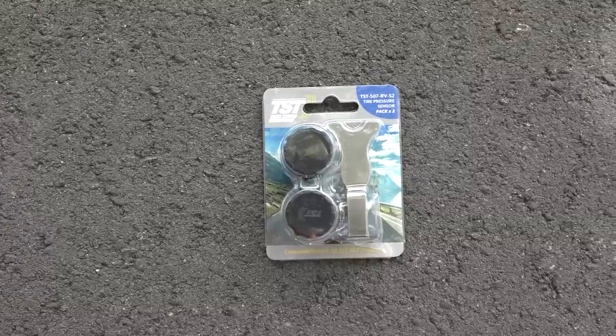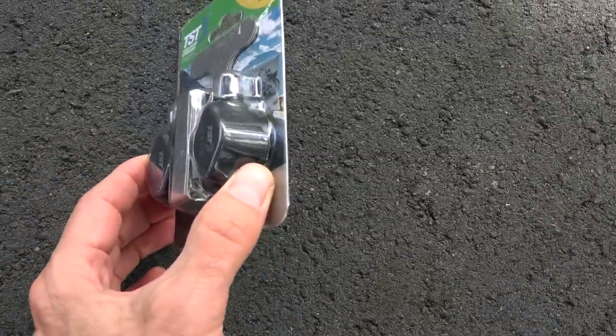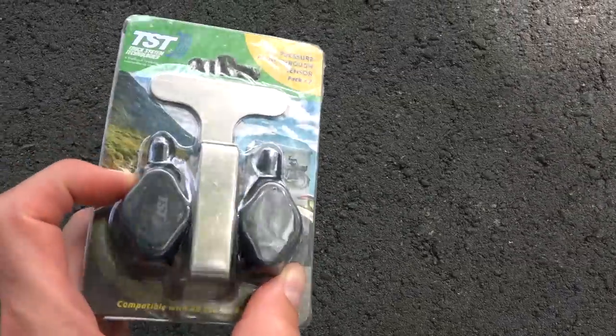You could pull up, drop off one trailer, pick up another and drive off — the system knows which trailer you're towing and the parameters you've set for it. TST is one of the only companies offering two types of sensors. Most systems only have a cap-type sensor, which doesn't allow you to fill or empty air without removing it, and being theft-resistant you'd need a special tool. TST also offers a flow-through sensor, though it can only be used on vehicles with metal stems, which larger RVs and heavy trucks typically have — a nice feature for adding or removing air from those tires.